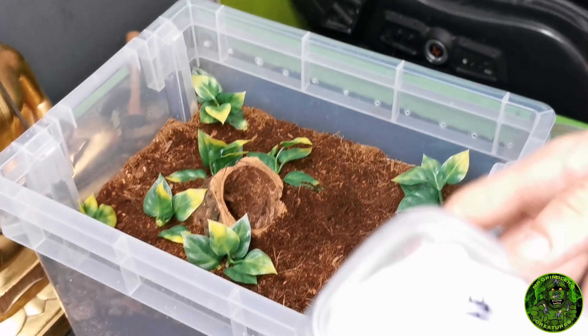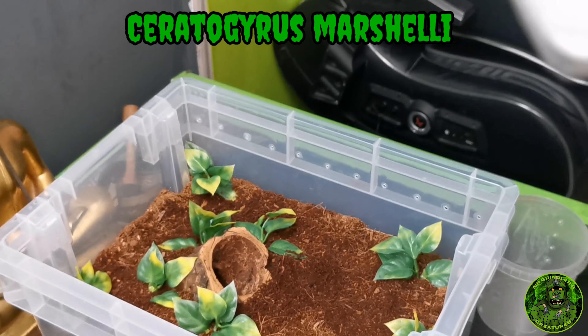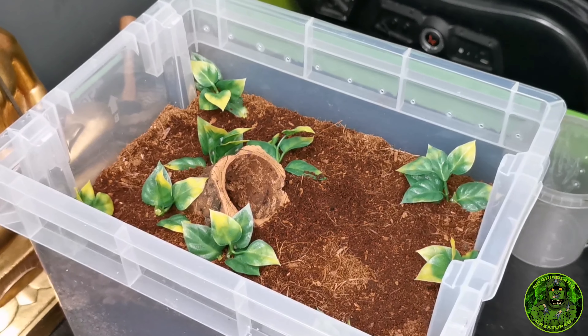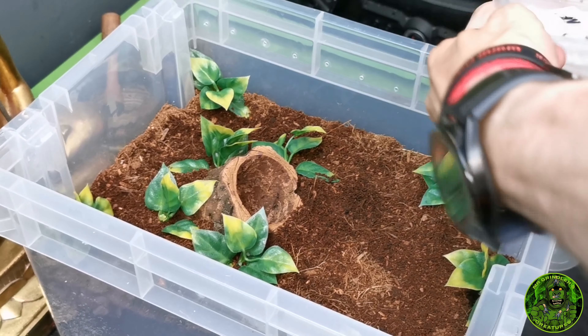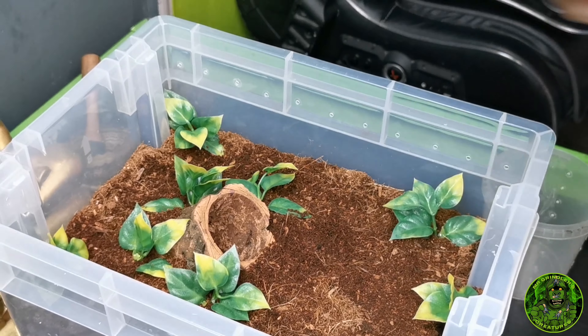Up next we have the C. marshalli which I can already see just here - that looks alive to me. I'm a bit worried about this one, I'm not gonna lie. I've heard many many things about it.